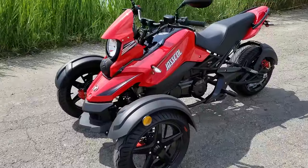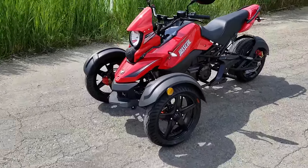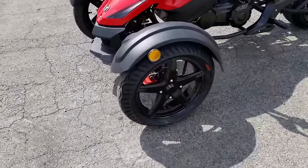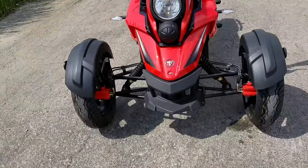Introducing the 200cc Triker, a trike scooter for sale from saferwholesale.com. This is a brand new item — it's extremely unique. As you can see here in the video, it's probably something like you've never seen before.